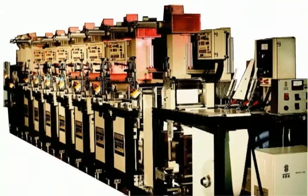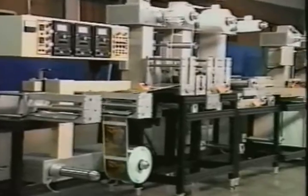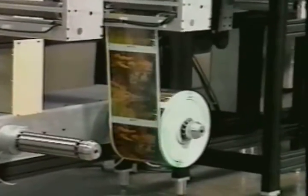The Model MCM 850 Label Printing Machine. Sone Manufacturing has incorporated all of the latest technological advances to produce the finest label printing press on the market today.